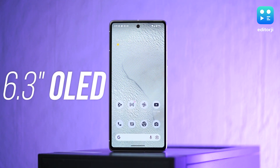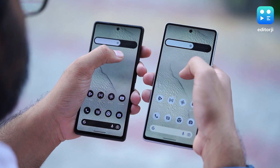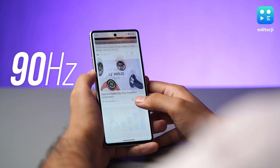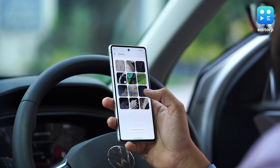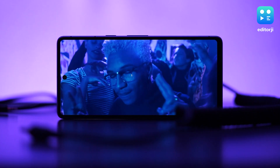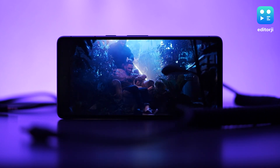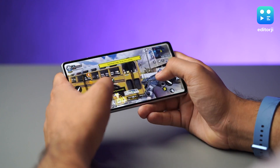The Pixel 7 sports a 6.3-inch OLED display with a full HD plus resolution. In terms of color reproduction, it seems similar to the Pixel 6a's OLED screen, but two things set it apart: it gets much brighter under direct sunlight, and the screen refreshes at 90Hz. It's not as smooth as the 120Hz LTPO panel on the 7 Pro, nor does it have QHD Plus resolution, but Google wanted to limit those features to the Pro model. The Pixel 7's display is more than adequate for all your day-to-day needs, whether it's content consumption on Netflix or graphic-intensive gaming — the screen runs smooth throughout.